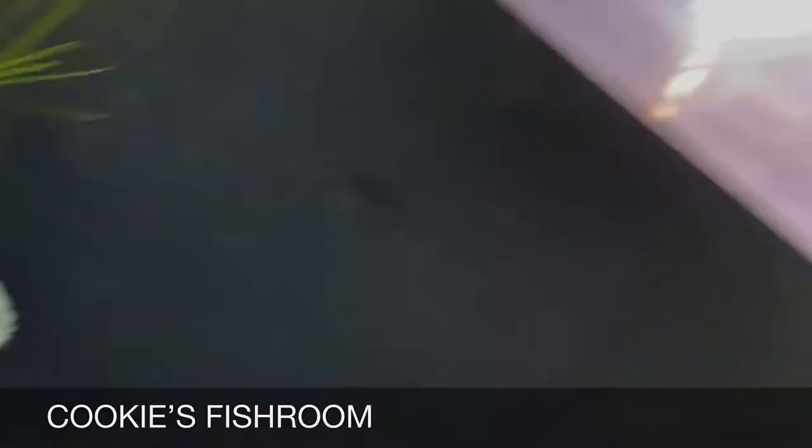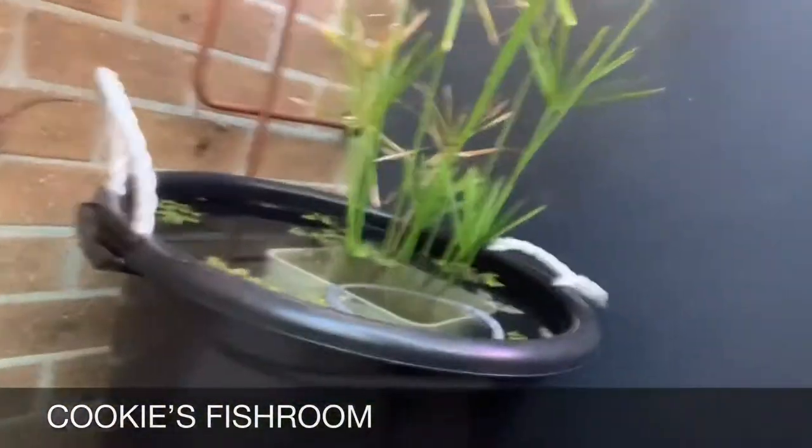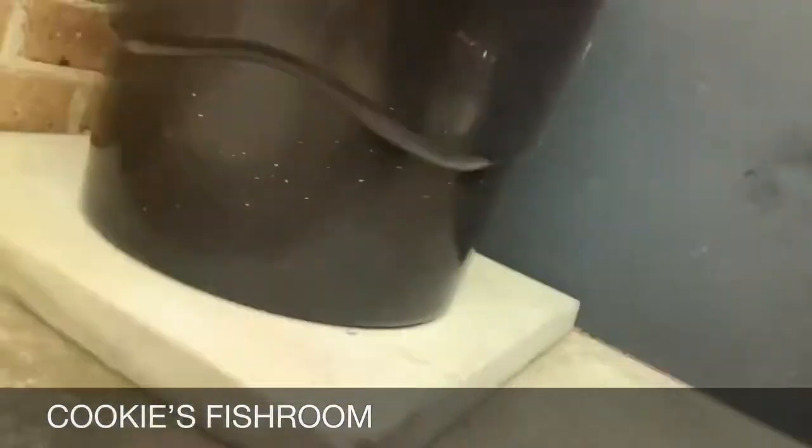We have a wind barrier over here, and I'll show you now quickly where the pond is. The pond's over here — this is my mini pond.